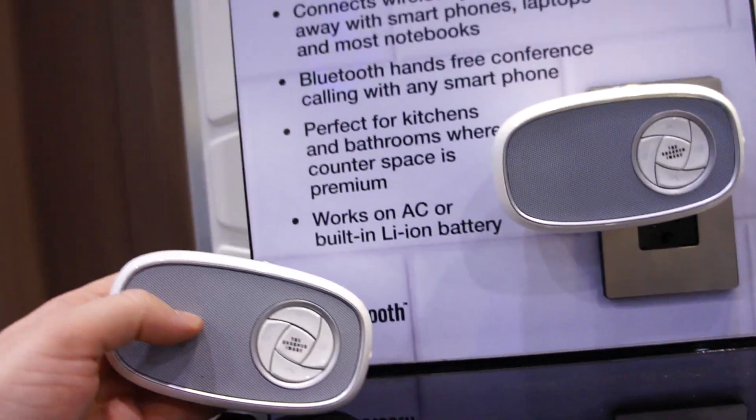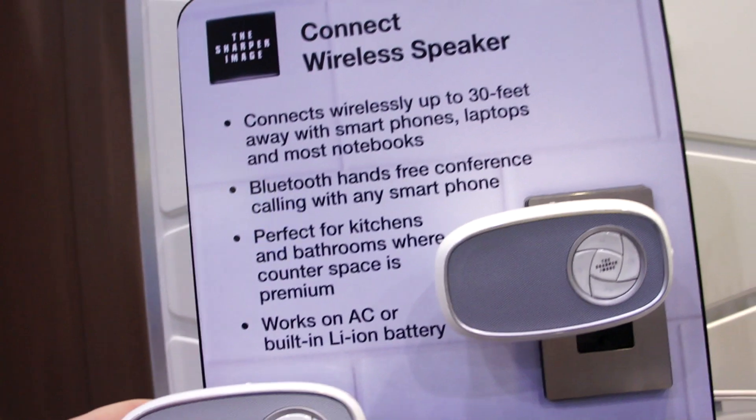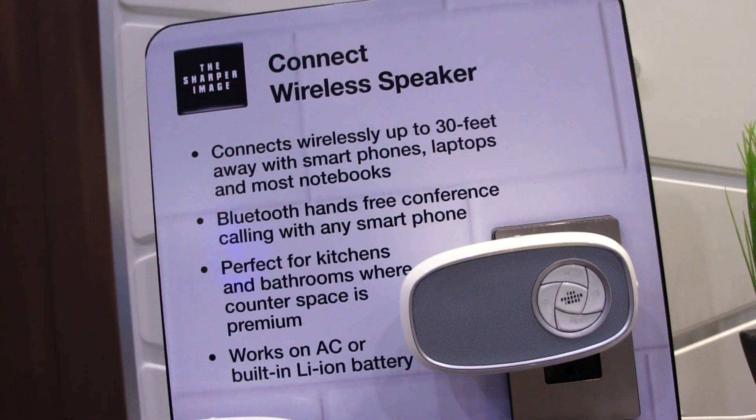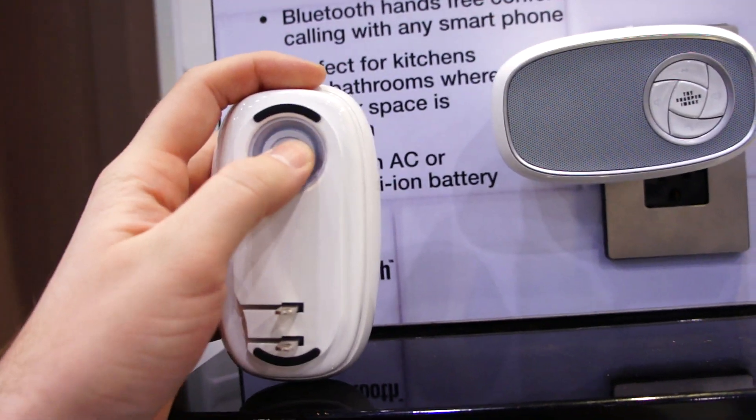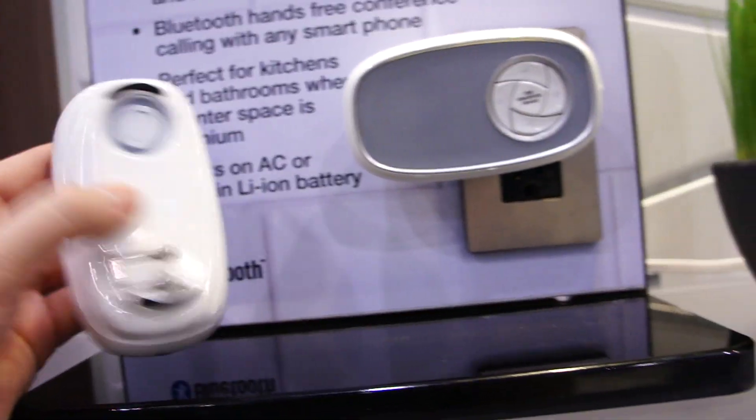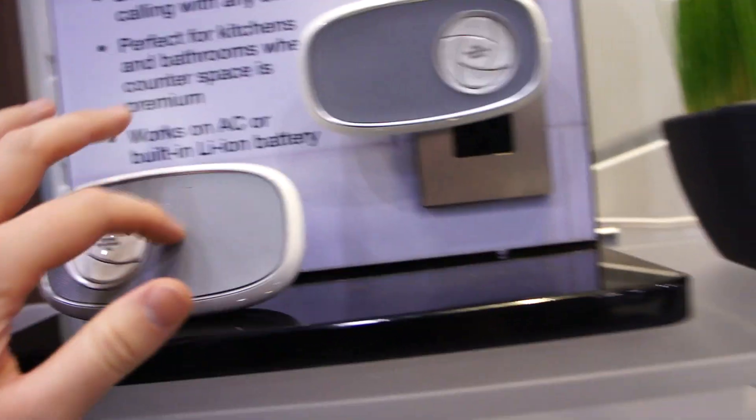They're marketing this a little more towards kitchens and bathrooms where counter space is premium, but yeah, it's pretty cool. On the back here you have a little thumper — it's like a little mini subwoofer. I haven't had a chance to test this one out.